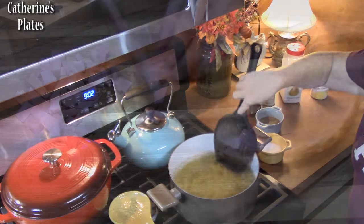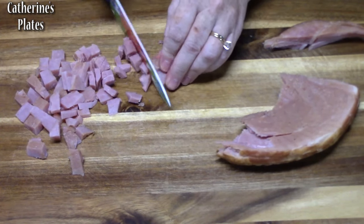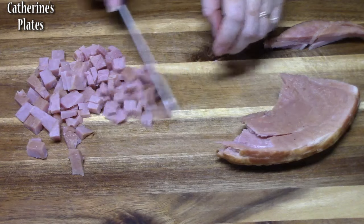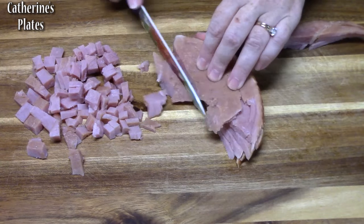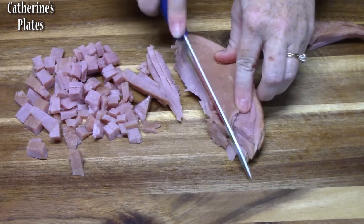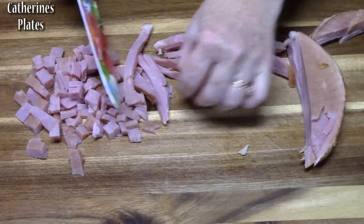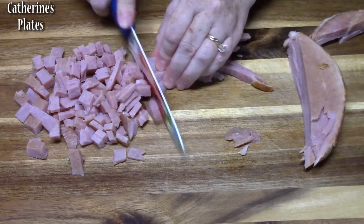Now I'm going ahead and chopping up my ham. You want two and a half cups of ham for this. It needs to be fully cooked ham — deli ham or leftover ham both work great. That delicious bone-in ham from the holidays or whichever type you want to use.